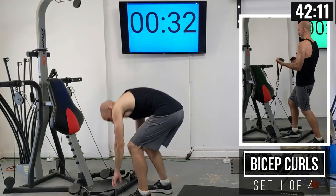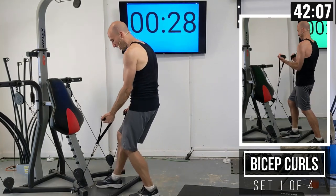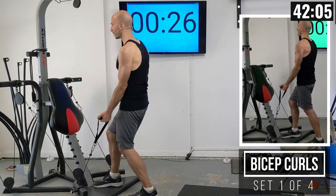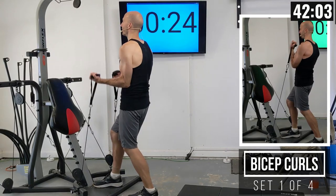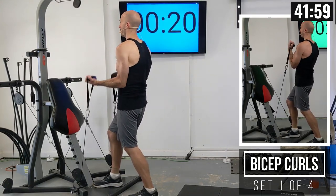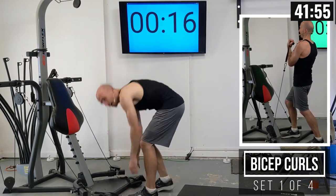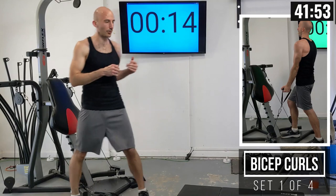The first lift is bicep curls, facing the tower. I like having one foot in front of the other with a small bend, and that's going to help me complete the full repetition. I'll just be curling this weight up, going nice and smooth. When the clock has 10 seconds on it, get in position so you don't fall behind.